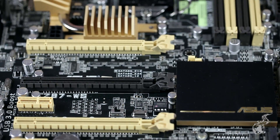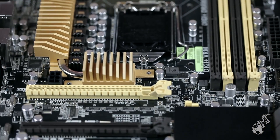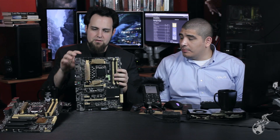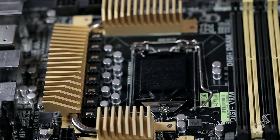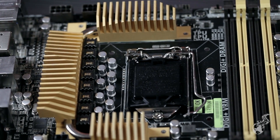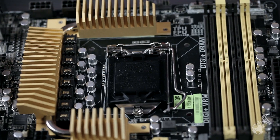Moving to the Z87WS — this board bridges the divide between traditional enthusiast high-performance expansion and professional workstation usage: SMB, prosumer, content creation. It's based on the Z87 chipset rather than the C226 series. You still get Xeon CPU support, ECC memory support, and enhanced option ROM validation inherent to the WS series, but you can also run a K-series part and overclock it.